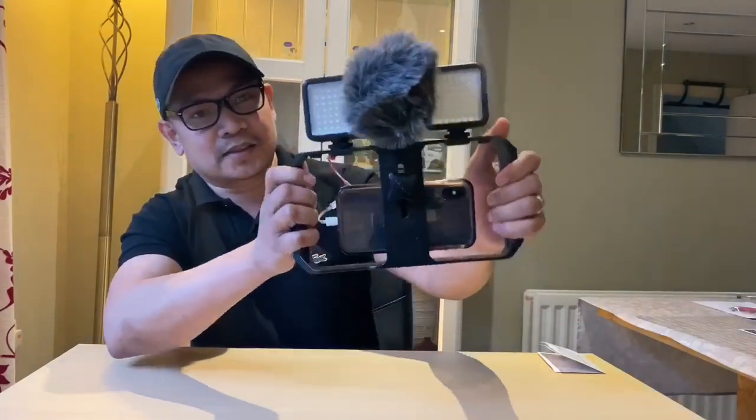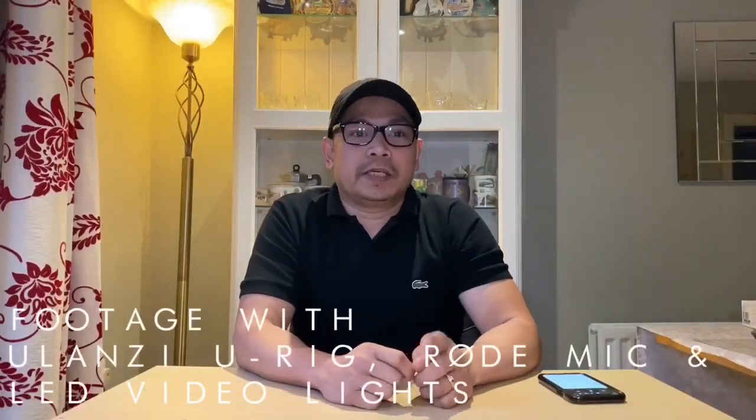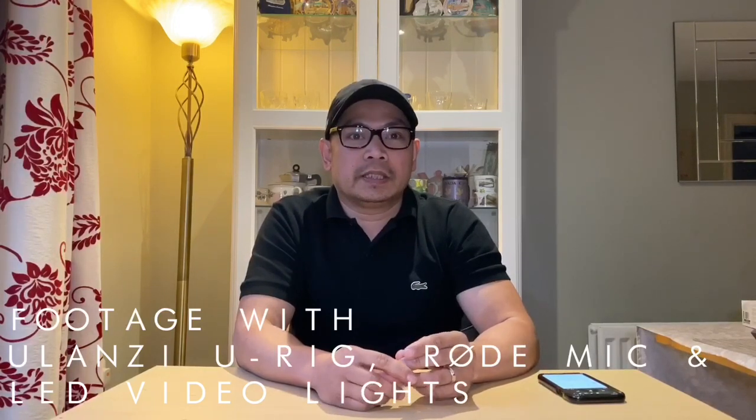It's cool guys! Maganda no? Balancing. So once it's set up, we are ready to go — pwede na tayo mag-vlog, meron na tayong gamit sa pang-vlog. Sa kahit saan tayo pupunta, pwede na natin gagamit. So this time guys, I'll show you the difference between the camera I'm using in front of me and this Ulanzi U-Rig with the microphone and LED lights. Now let's switch the setup — this is the setup now with my Ulanzi U-Rig, Rode microphone, and LED video lights.